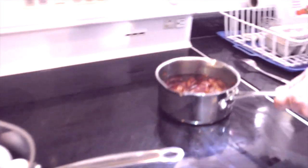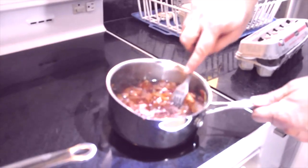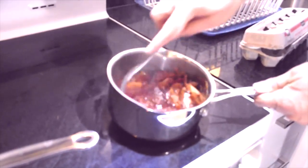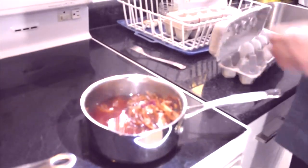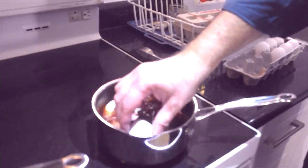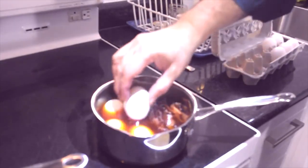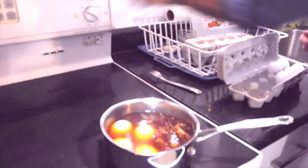Over here now is our yellow onion skins and if you take a look at the liquid there, it's turning a lovely red. What you want to do is hard boil your eggs in the dye, because that way it's going to have a deeper color and you won't have any worries about the color from the eggs coming off.